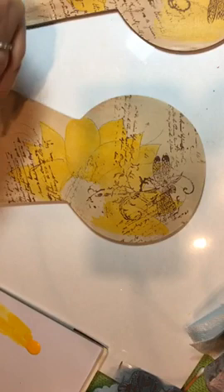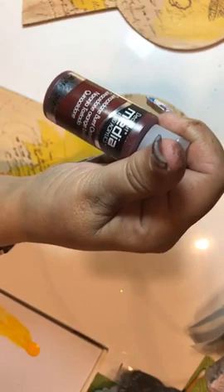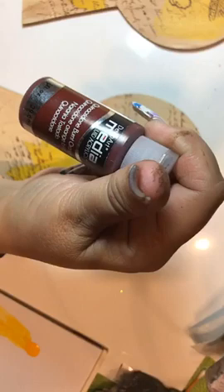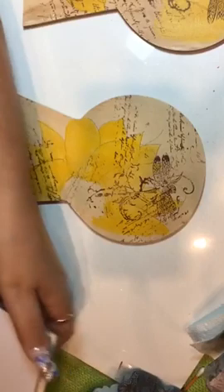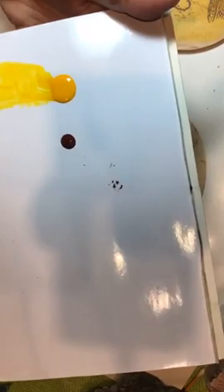We're going to shade with quinacridone burnt orange, which is not really an orange — it's like a reddish brown. If you don't have quinacridone, you can use heritage brick, burnt sienna, or something in that family. When I put this out, I'm literally going to put one drop, and I will still have some left. This way you use so little of this paint.